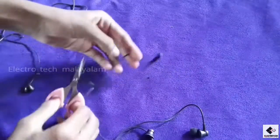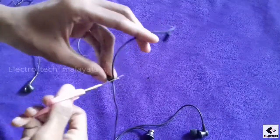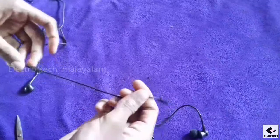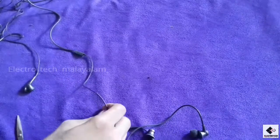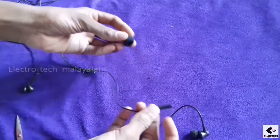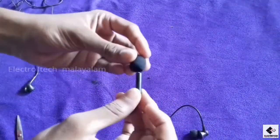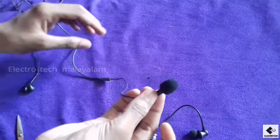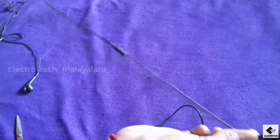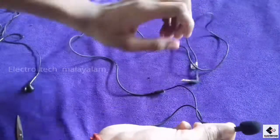This is the earphone. This is the mic. This is the body of the mic. I used to paint the paint, and it was a small hole.